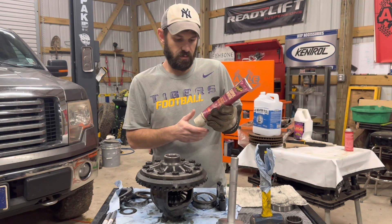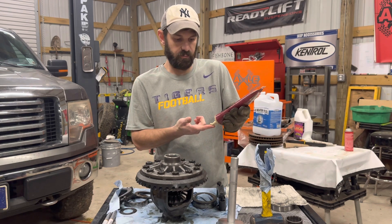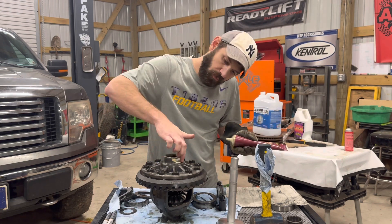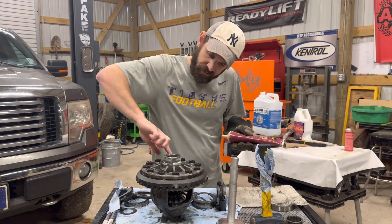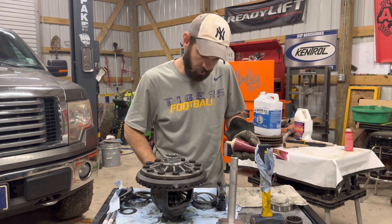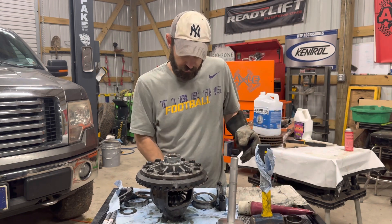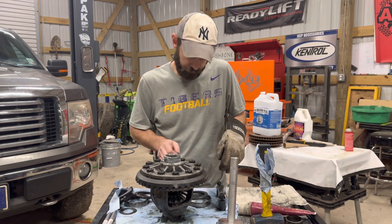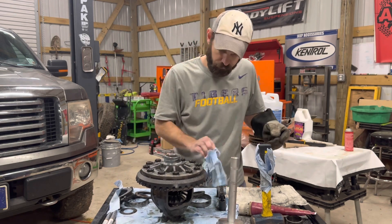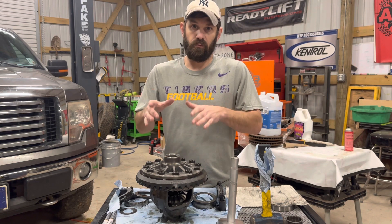We got some super white lithium grease. What we typically do is take a little bit of grease and rub it around the carrier where the bearing seats — that way it makes it a little easier to go on. It doesn't have to be a whole lot, just enough to where it slips on there. I'm going to go ahead and get the bearings out of the oven.